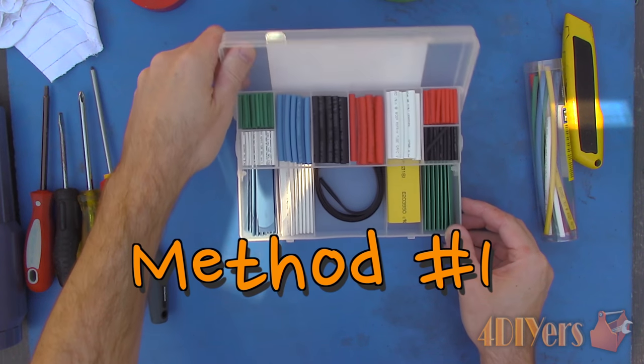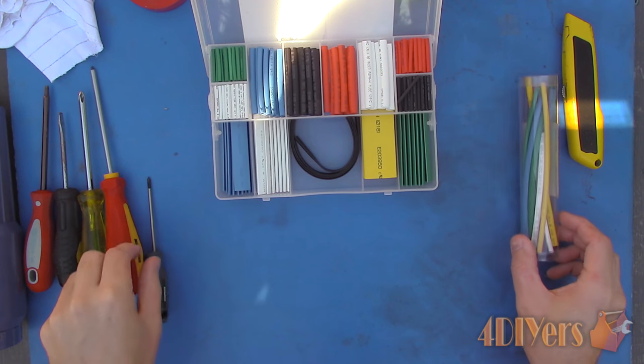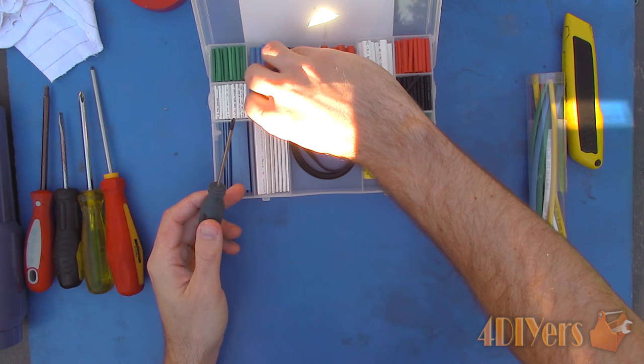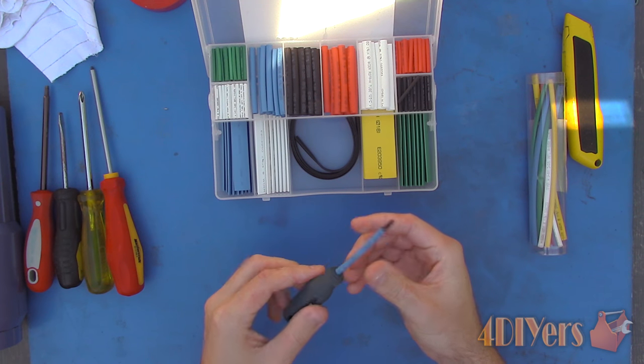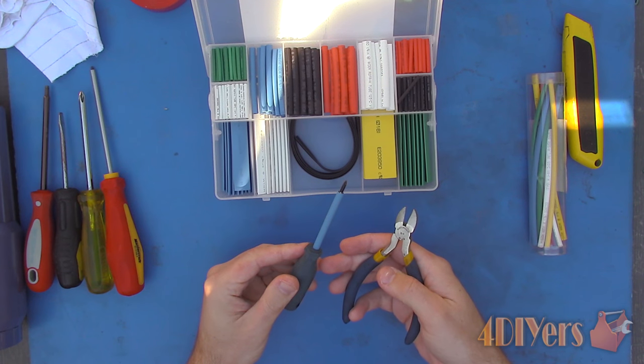Method number one: using heat shrink. Heat shrink is available in a variety of colors, voltage ratings, and shrink rates. Some can be purchased under roll or pre-cut lengths. Size the piece of heat shrink accordingly, use side cutters to make an appropriate length, then install it on the screwdriver shaft.